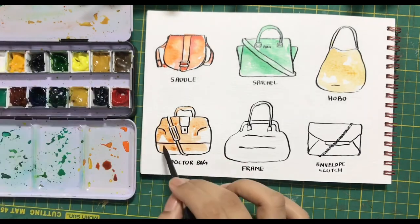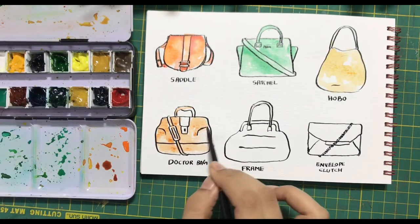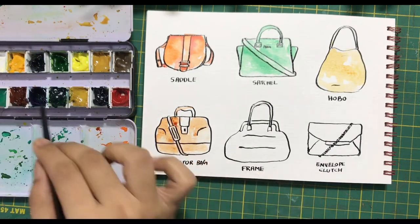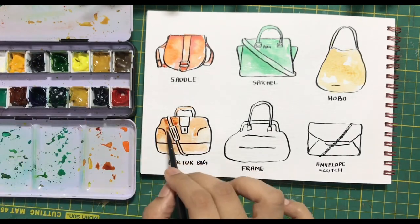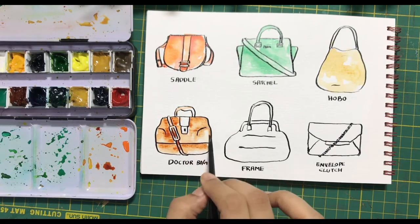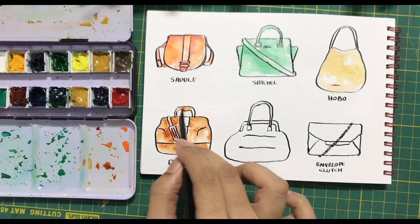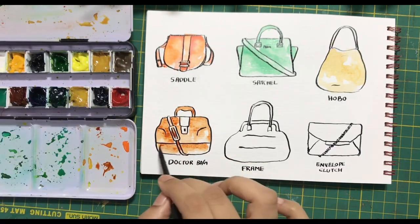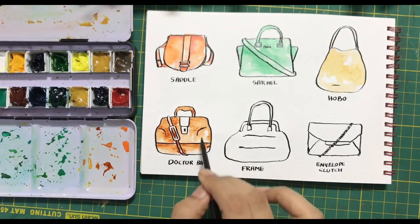For the doctor bag, I am using a very light brown first, using water to blend in areas which are slightly patchy, then using a little bit of darker colors in the areas where there are bends and folds, to give it a slightly realistic effect.